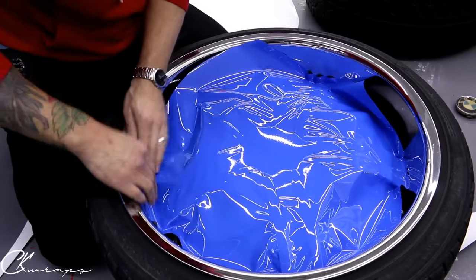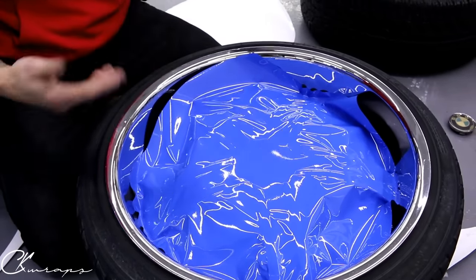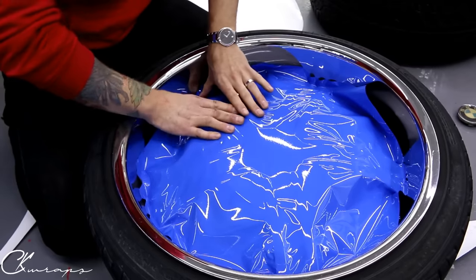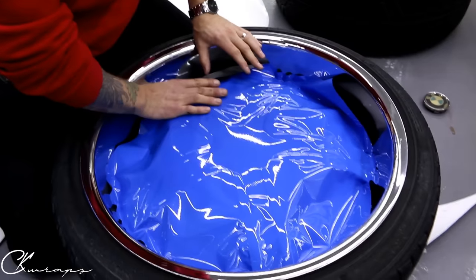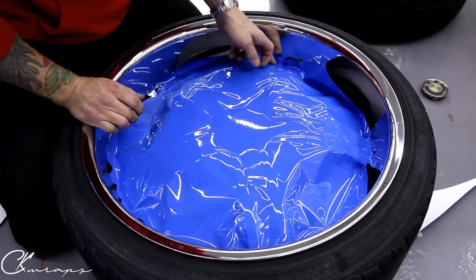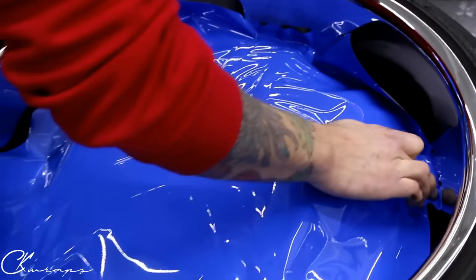Each one of these probably takes me about 15 to 20 minutes depending on what you want to do. The nice part about this is that the customer wants to keep a two-tone finish and keep some chrome on the wheel — not just have the lip but also the chrome in between the spokes. It wasn't my idea, that's just what he wanted. Two-tone finishes are not for everyone, that's for sure, but just like having a solid finish is not for everyone.